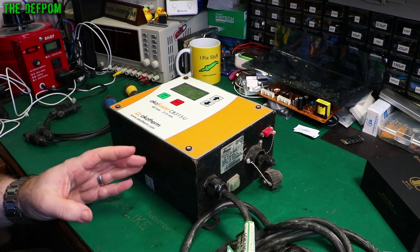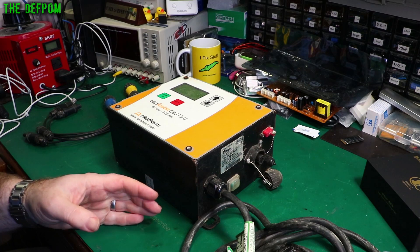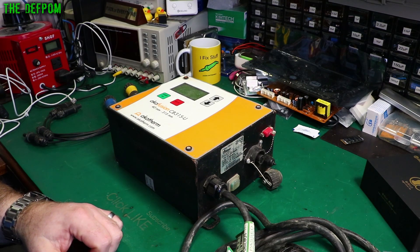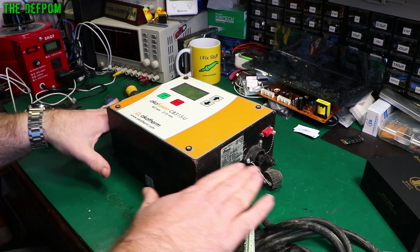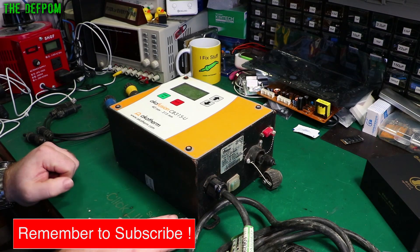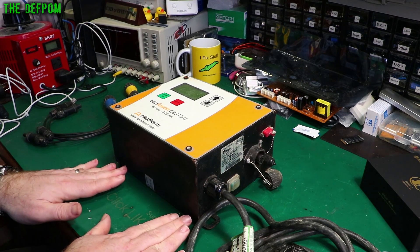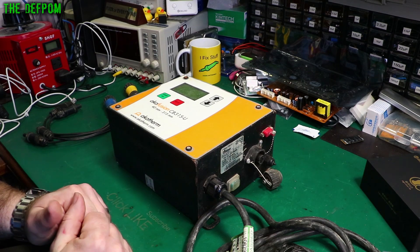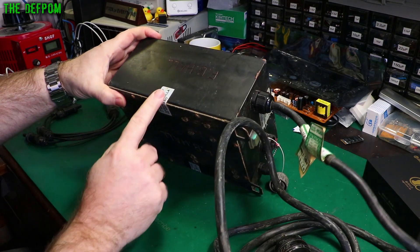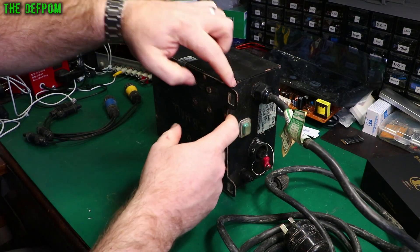I've had a bit of a spate recently - the last couple of welders I've worked on had screws come loose inside and short them out, causing damage. There's one I'm still trying to fix and one I managed to repair - I did a video on that. This one I'm hoping isn't damaged. When sitting in the case as it's normally used, the PCB is at the top and there's basically nothing at the bottom, so a screw sitting there during operation probably means we're okay. This unit has rusty screws and rusty panels - that's the life of these things.